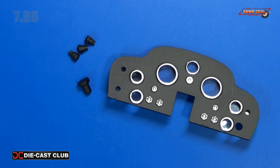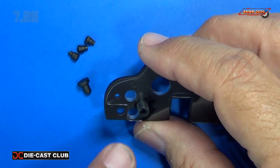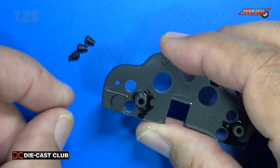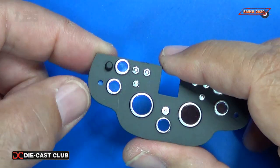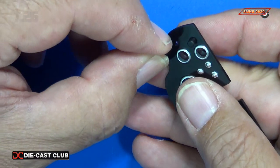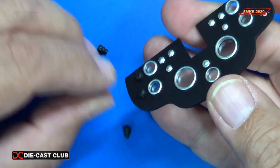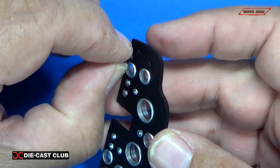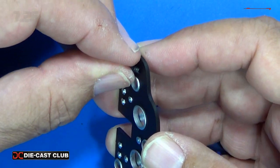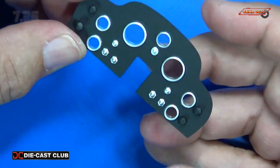Next we install the light switch and three of the knobs. The light switch gets mounted on the back side and goes in right here. You can see there's some clear acetate for the gauges. The light switch just goes in like that, and when you turn it over you can see it — it's going to actuate a light mechanism. Then we install the knobs, one by one, and there we go — all knobs are in.